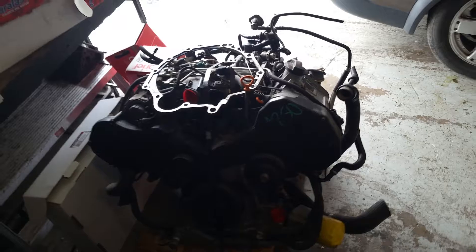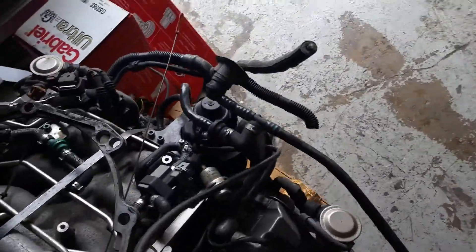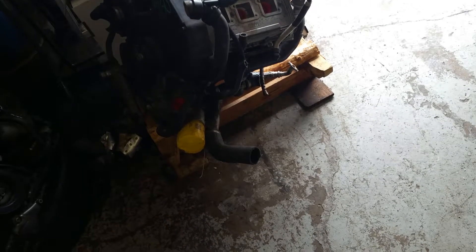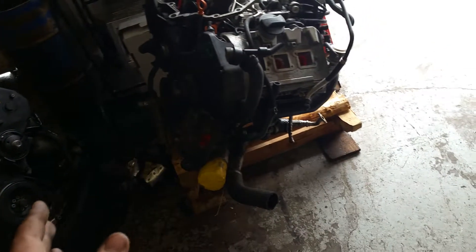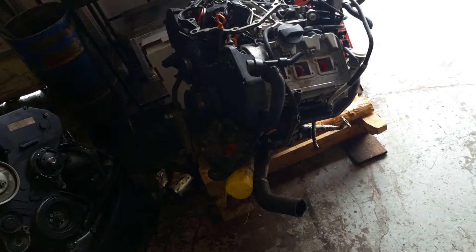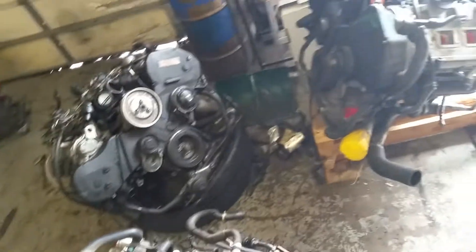If you look at our donor motor that we got from the junkyard, you can see what a mess it is. They cut everything — every single part. This is already a complicated motor being an Audi. It's even more complicated being a twin turbo, and now it's gotten even more complicated because they pulled the turbos off, pulled all the plumbing, and cut every bit of hosing and wiring on the entire motor. It's going to take us an entire day to transfer everything over, potentially more.